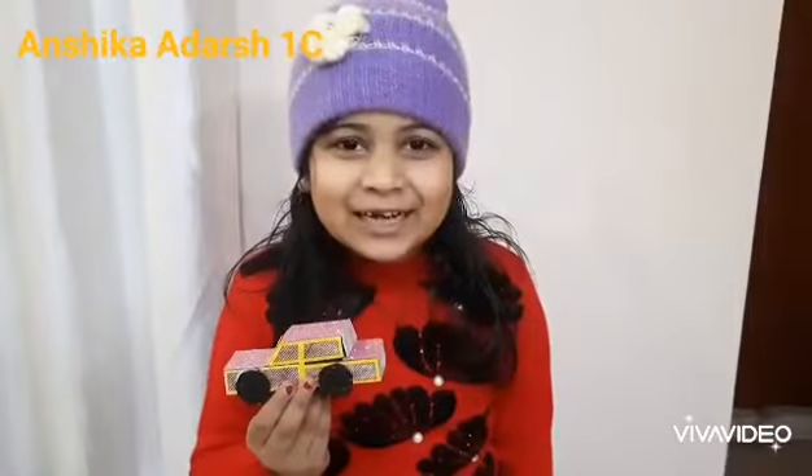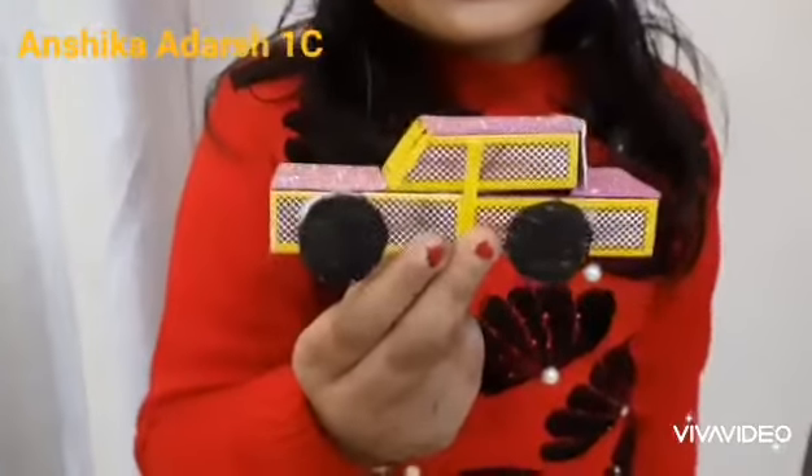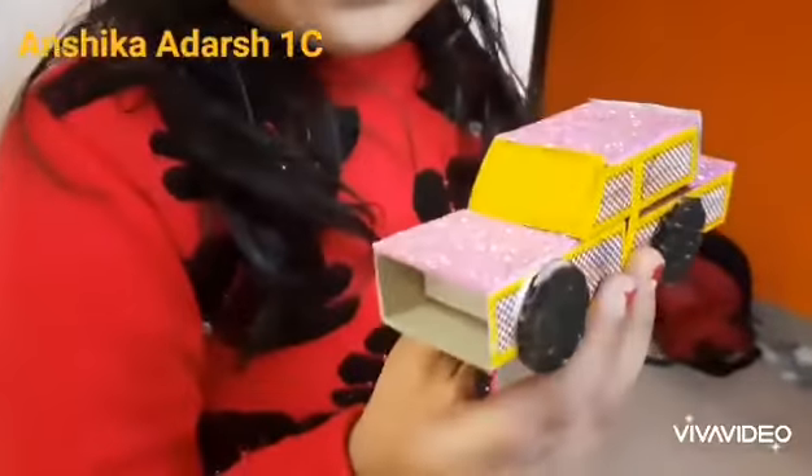Now my car is ready. This is the means of transport — it is land transport.